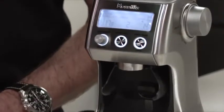Hi, I'm Bill McKnight from Revel, and today I'd like to show you how to get the most out of your Smart Grinder Pro.